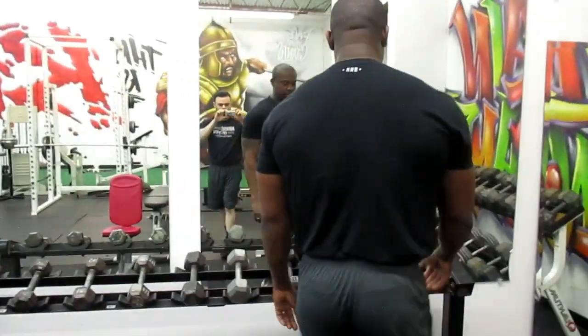So right now we've already done single arm side raises, and now we're doing double arm side raises. Let's get to it, sitting here.